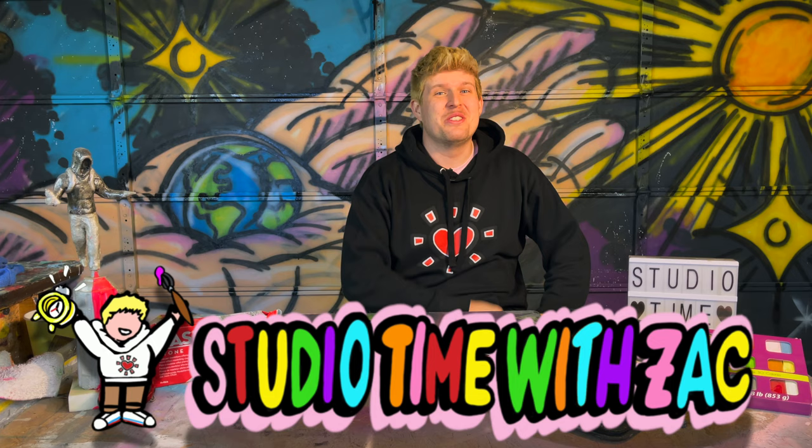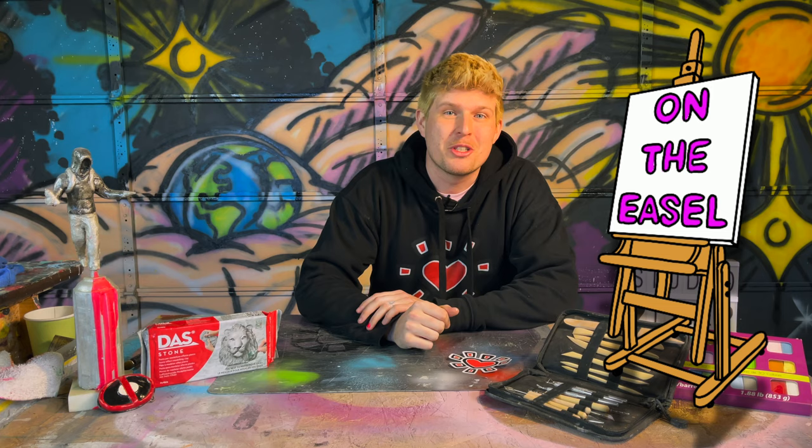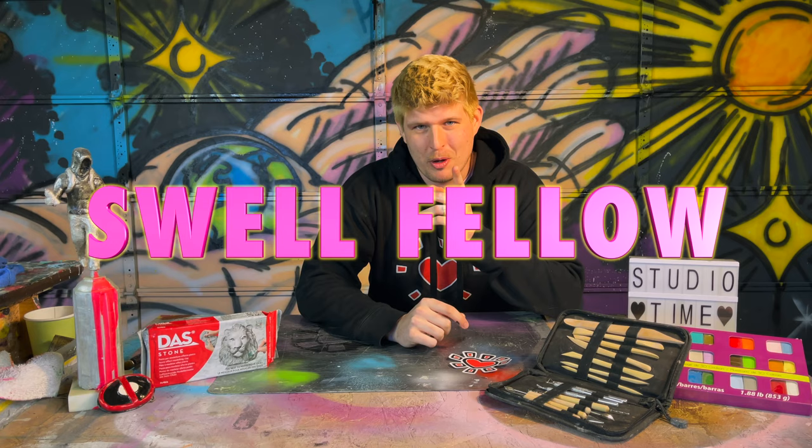Hi, and welcome to Studio Time with Zach. My name is Zachary Rudder. I'm an artist based out of Pittsburgh, Pennsylvania, and on the easel this week we're switching things up a bit. As you guys know, I'm primarily a painter, muralist, and all-around swell fellow. This week I want to dive back into something I haven't done since college, and that's work 3D.